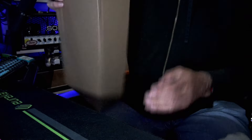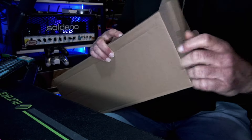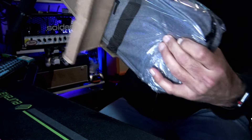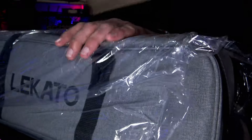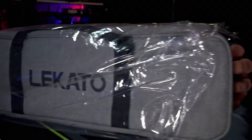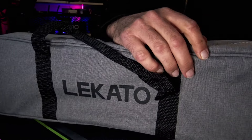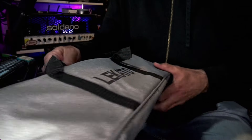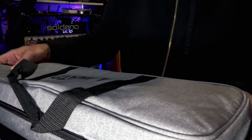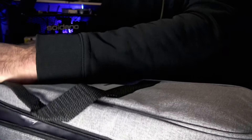The board came well-packed. There was no movement within the box as I moved it and shook it around. It has a really high quality bag that fits the board very properly. The bag does have two zippers, one on each side, easy to open. It's got these little feet at the bottom, just what you would need to move around with a small pedal board.